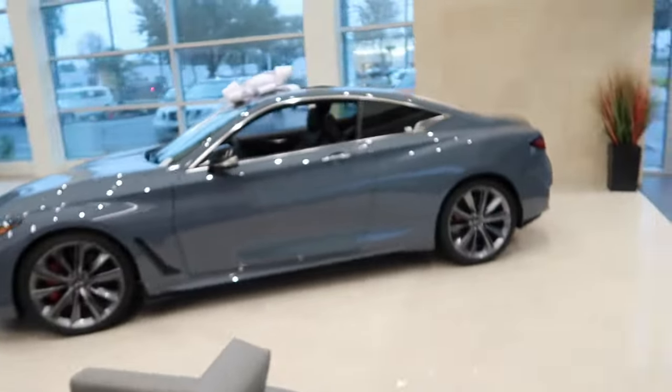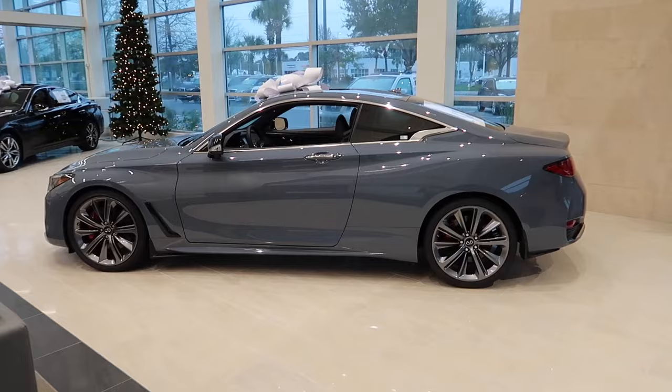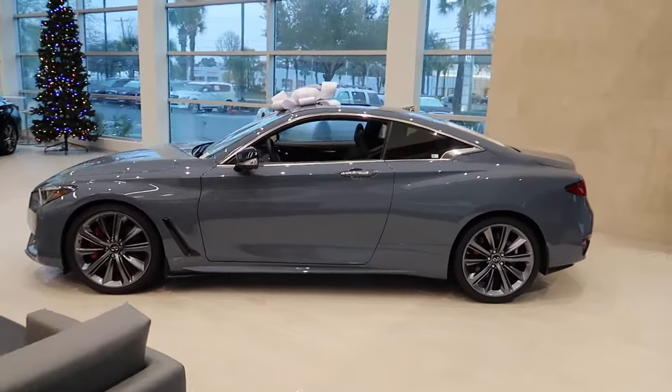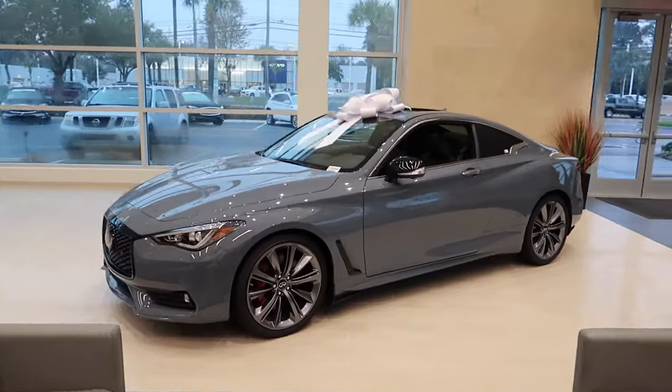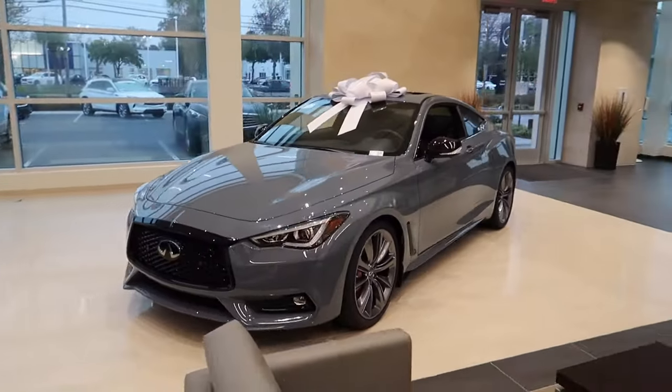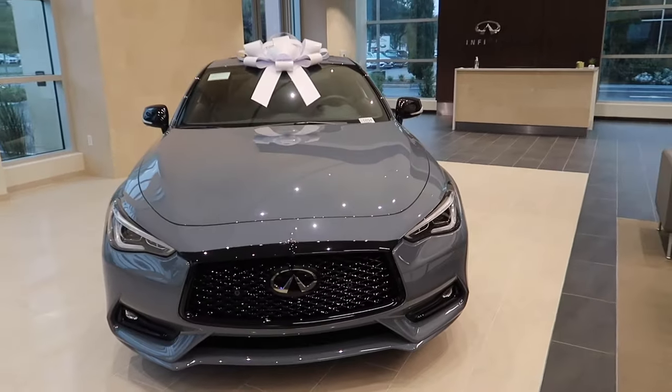Alright, so this is it. Wow, I'm really nervous. So again, this is the 2021 Infiniti Q60 Red Sport 400 in slate gray. Before I take delivery of the car, I just want to give you kind of a walk around.